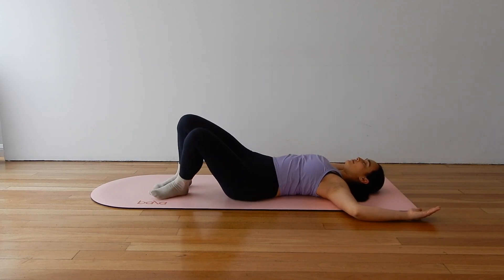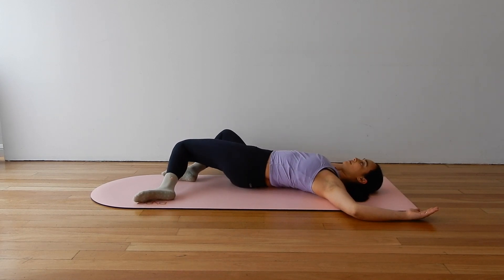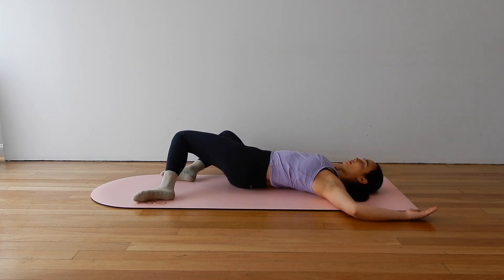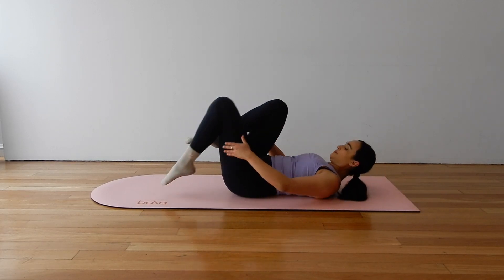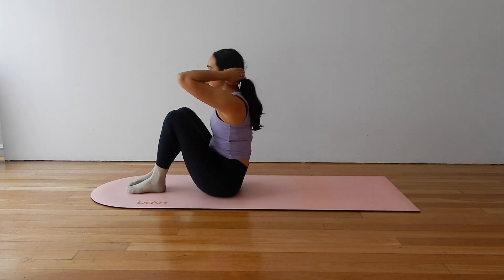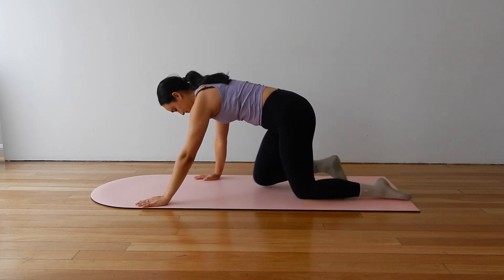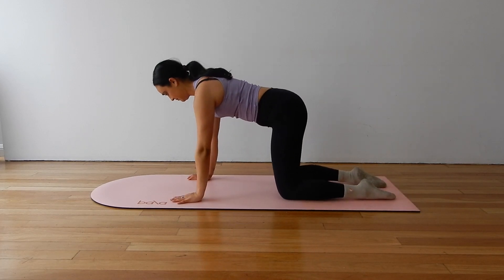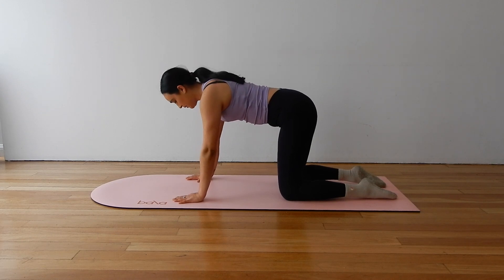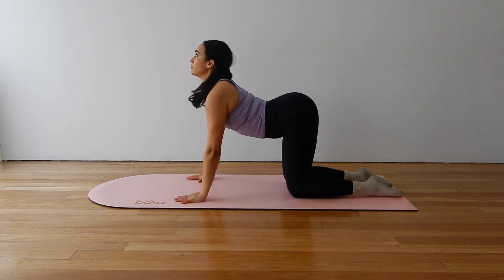Cactus your arms, widen your feet and rock your knees side to side as you slow down the breath and send it through to the core. Exhale, making your way up into a kneeling tabletop position. We will find a few rounds of cat and cow. Stack your joints, hands under shoulders, knees under hips. Inhale as you drop the belly, arching through the back. Exhale, curl, tucking the chin and rounding through the spine.